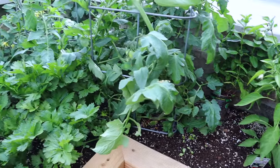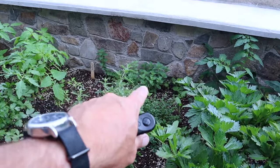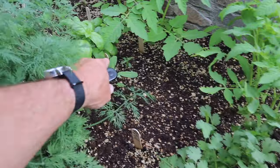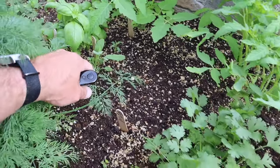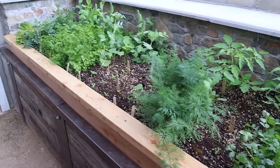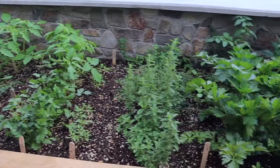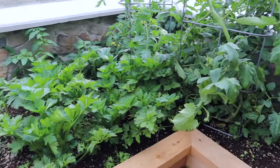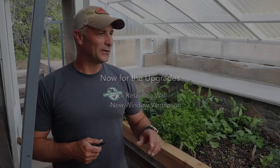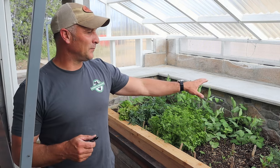We've also got some Armenian cucumbers back there and some rosemary. That concludes the impromptu garden tour. Now we'll get on to the upgrades and updates.